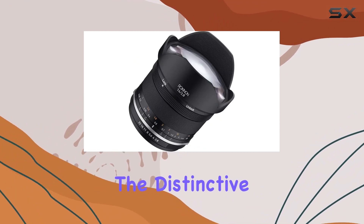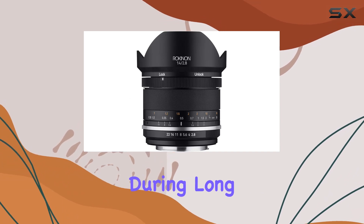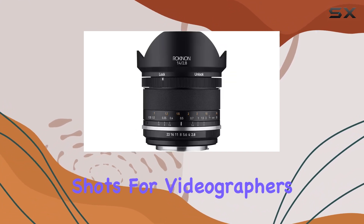Astro photographers will appreciate the distinctive focus lock feature, maintaining precise focus at infinity during long exposures. The 9-blade circular aperture also contributes to creating beautiful bokeh, adding a creative touch to your shots.